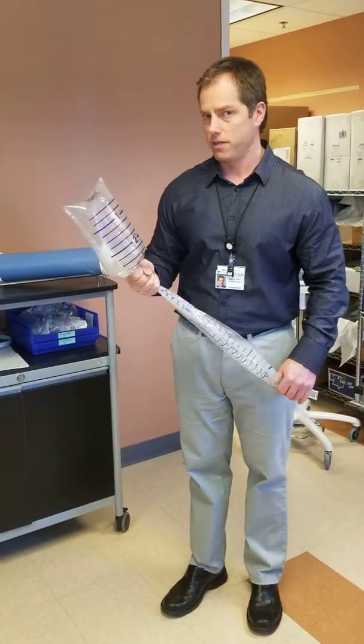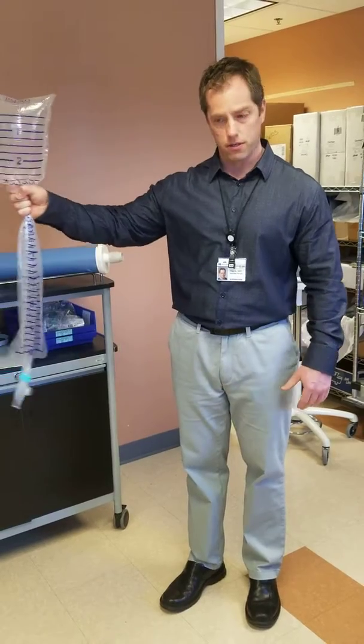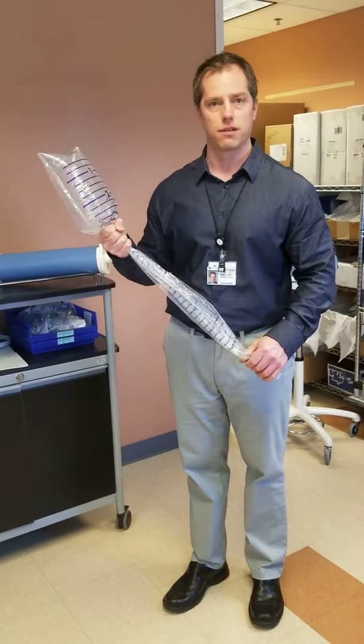This isn't meant to be a tutorial on how to do a vital capacity on a patient, just how to use this spirometer bag. And that concludes this tutorial — we'll see you next time.